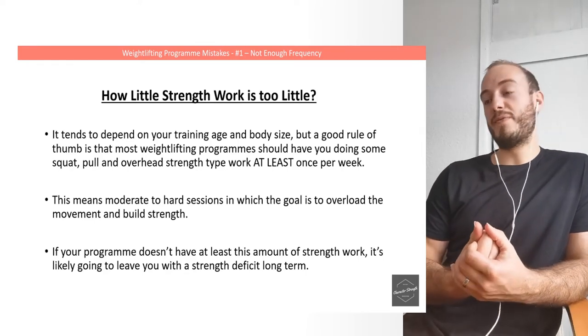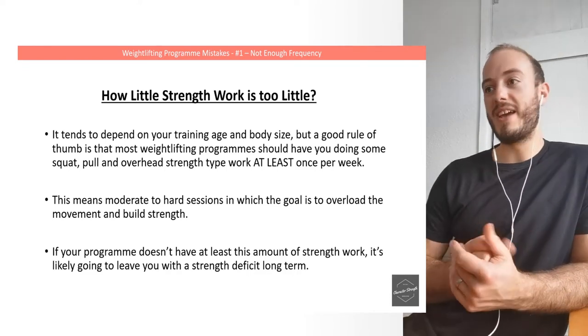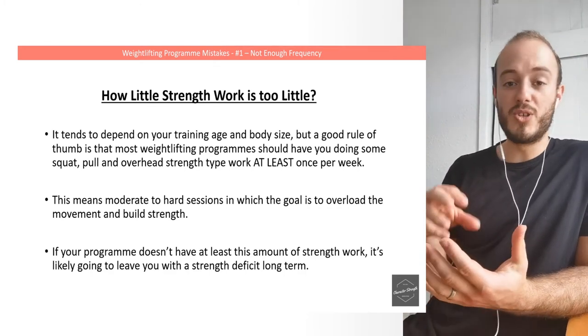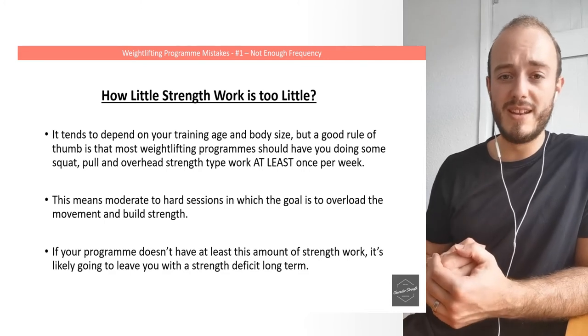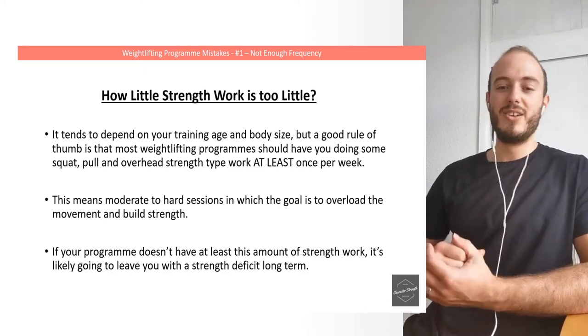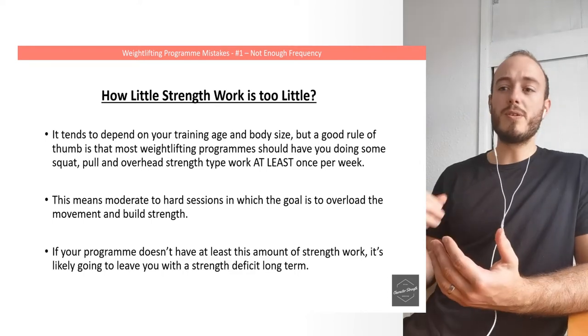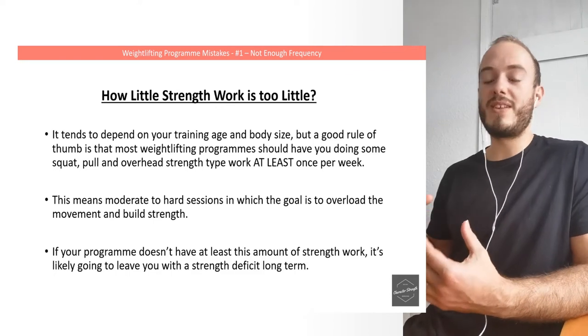I'm talking about doing 5x5s, 3x5s, 4x4s, 6x3s — workouts that give a good amount of intensity and volume and really push that characteristic. They're going to build up your squats, deadlifts, and pulls in a meaningful way. These are going to be sessions that do add some fatigue to your training. If your program doesn't have at least this amount of strength work, it's likely going to leave you with a strength deficit long-term.